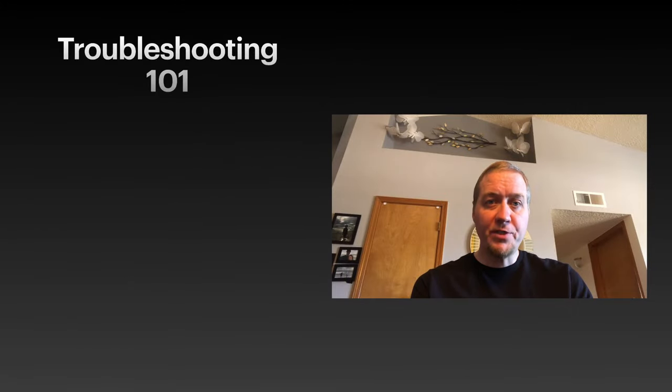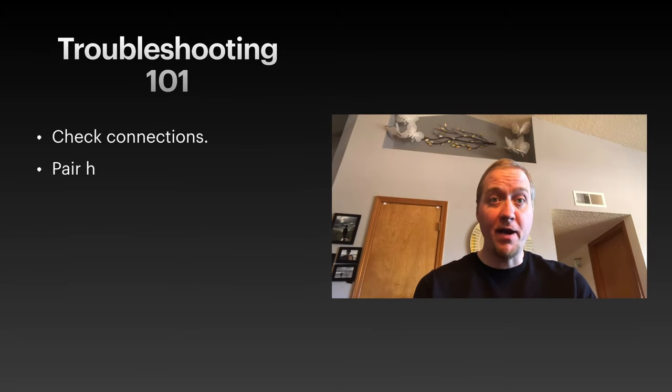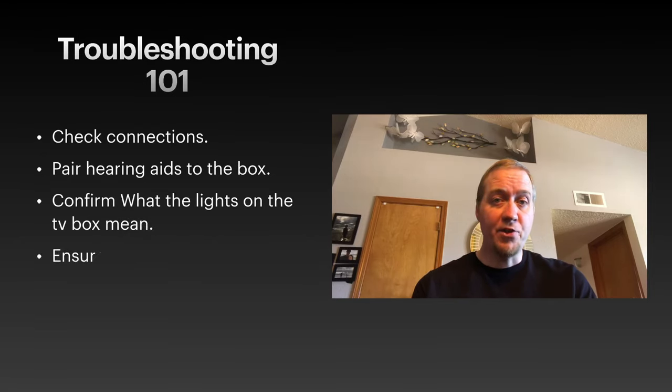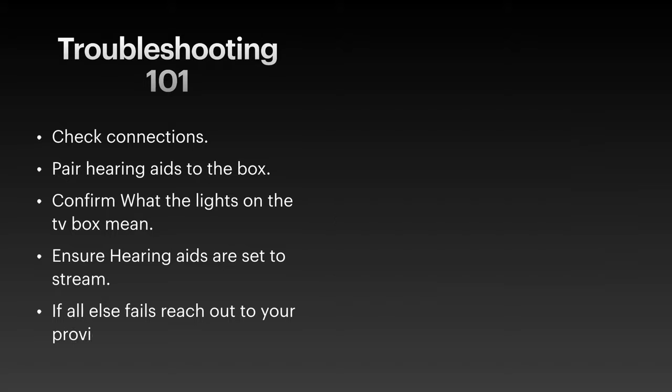For troubleshooting, first check the connections, make sure the hearing aids are paired by checking that little light on the box, and ensure that the hearing aids are in stream mode. If all else fails, just reach out to your provider. I hope you enjoyed this video and found it helpful.